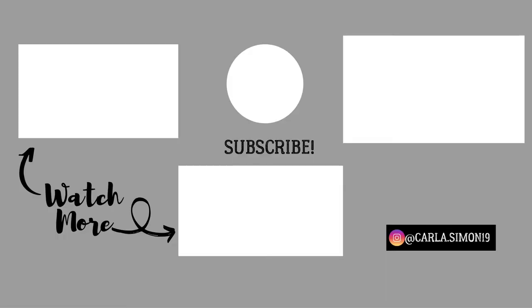Let me know — let's have a conversation down in the comment section below. Please remember to be kind to yourself and be kind to others. Love yourself and love others as well. Remember to give this video a thumbs up and subscribe down below. See you in the next video. Bye bye.